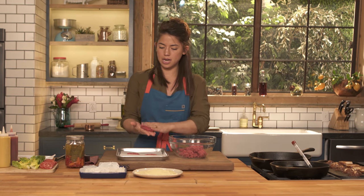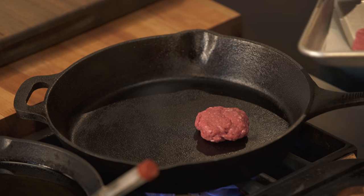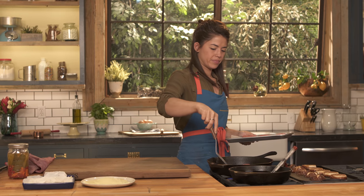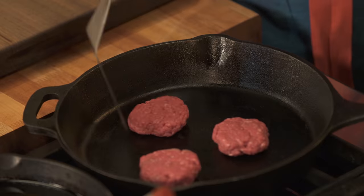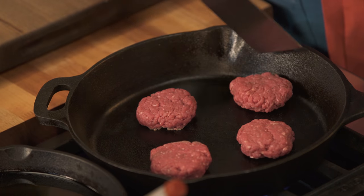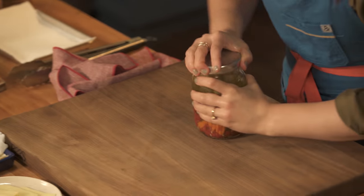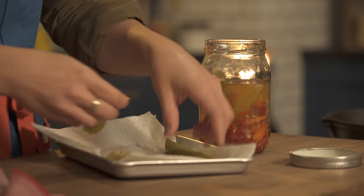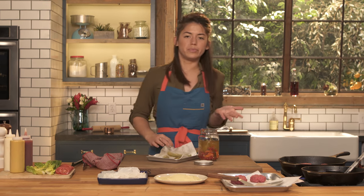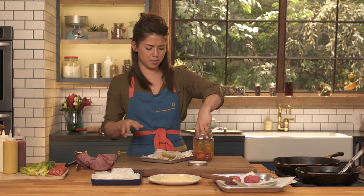I have my pan heating up right here, so I'm going to get my burgers on there. And while my burgers are cooking, I'm going to fry up some pickles. I have my pickle spears right here. I'm just drying off the pickles because you don't want that much excess moisture. For all these burgers, you're only really going to need about two or three or four pickle spears, but I like to make extras because they're good just on their own without the burger.